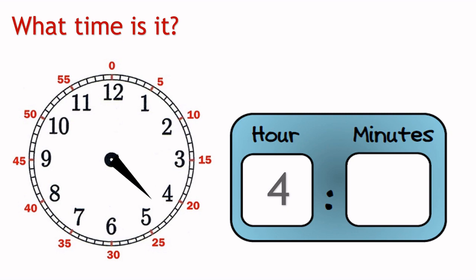Can you tell what hour is it now? Yes, that's right. The hour is 7.